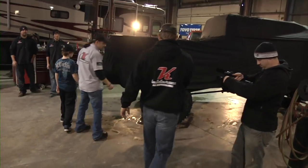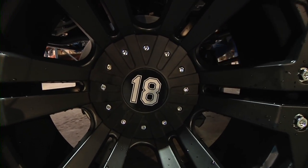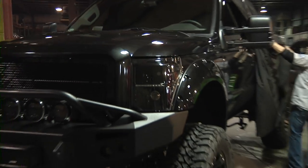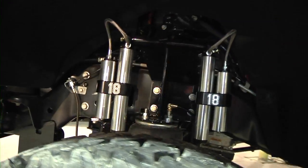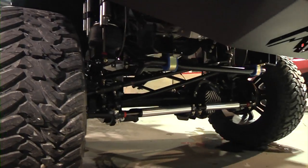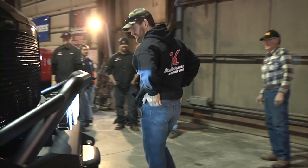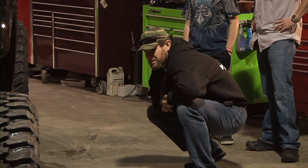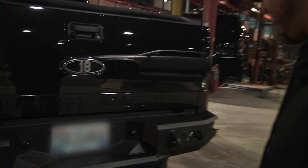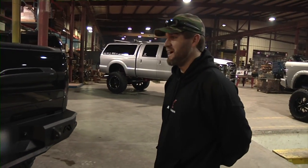You got number 18 on the wheels — that's a treat, I didn't see it, I didn't know that. That front end turned out awesome. Pictures didn't do it justice. That's a dream come true right there. You got number 18 on the back too — you did surprise me. I've always dreamed of doing an all-black truck and I'm glad I waited to let you guys do it.